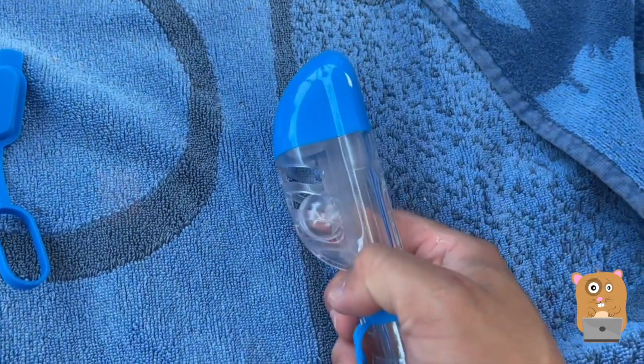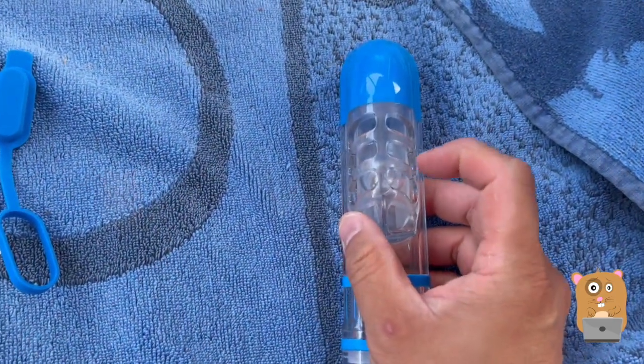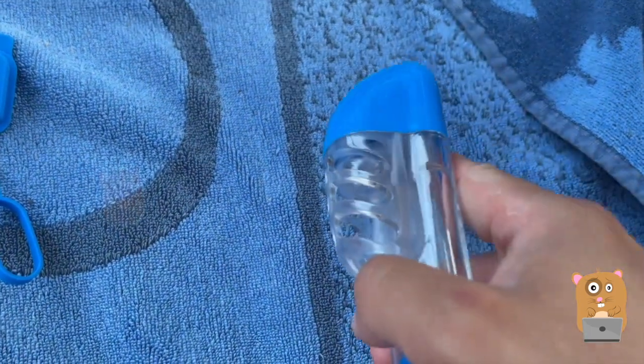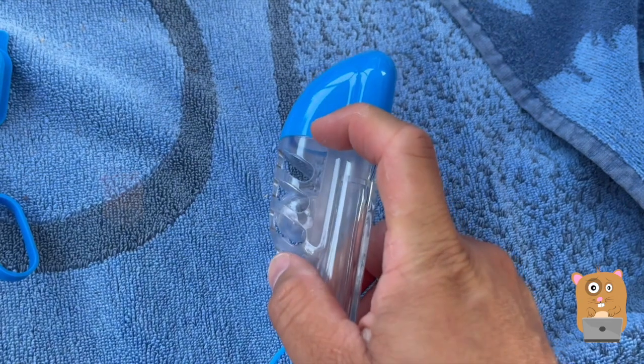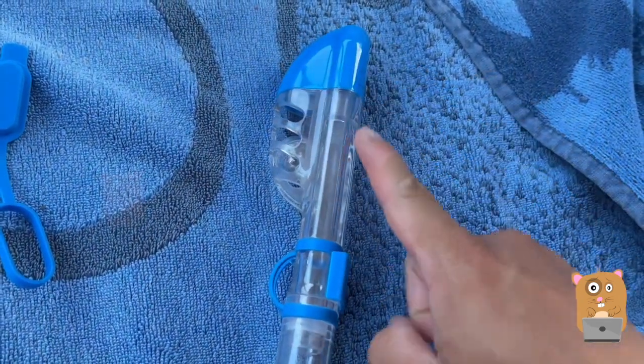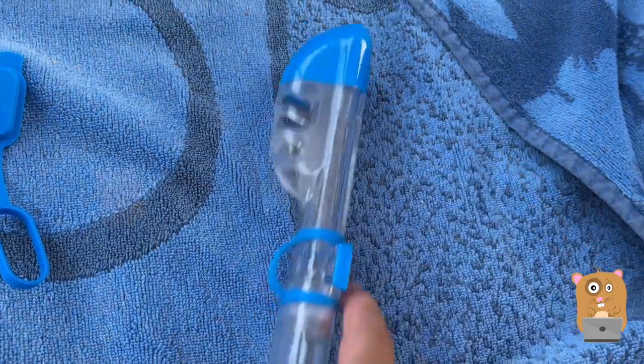Hear that little rattling? If I submerge this part underwater, the ball float and the valve up top will be blocked. That'll prevent me from basically inhaling or sucking water through here.